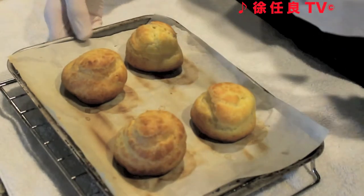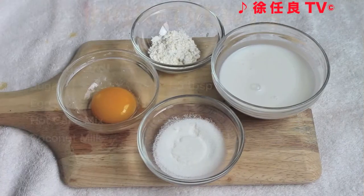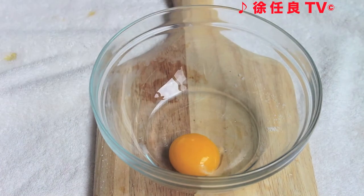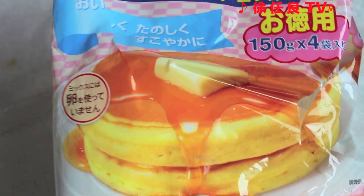When they are done baking, allow them to cool completely. Let's make custard. Combine the egg yolk, sugar, and hot cake mix.